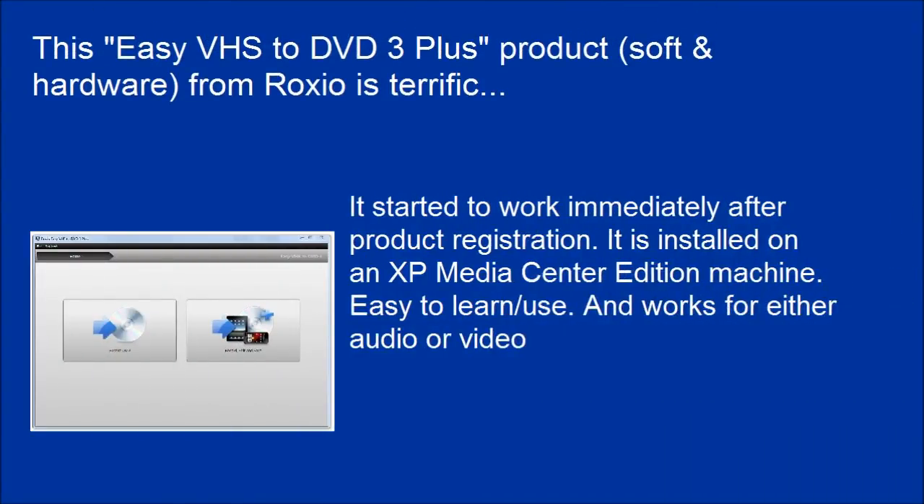It started to work immediately after product registration. It is installed on an XP media separation machine — easy to learn and works for either audio or video. The editing software is intuitive, with simple cuts and edits and nothing fancier.